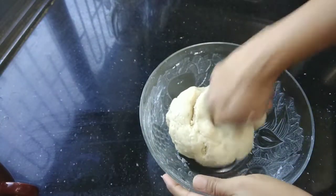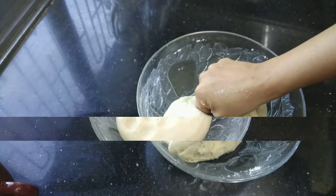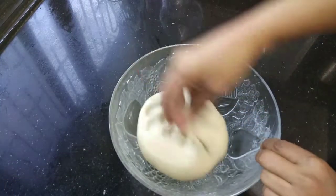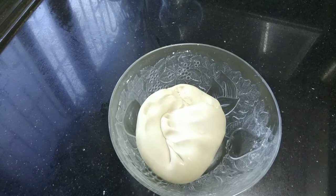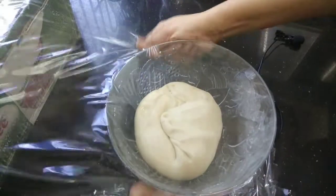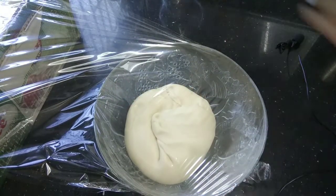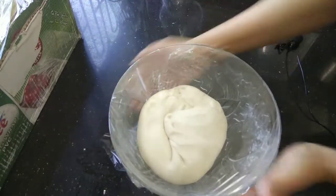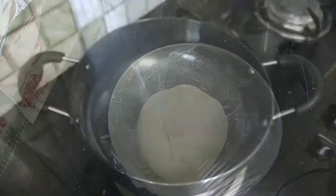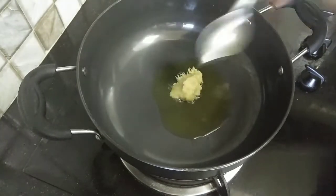We will knead the dough for 10 minutes until smooth and soft. Then we will cover the dough and let it rise for 1 to 1.5 hours.